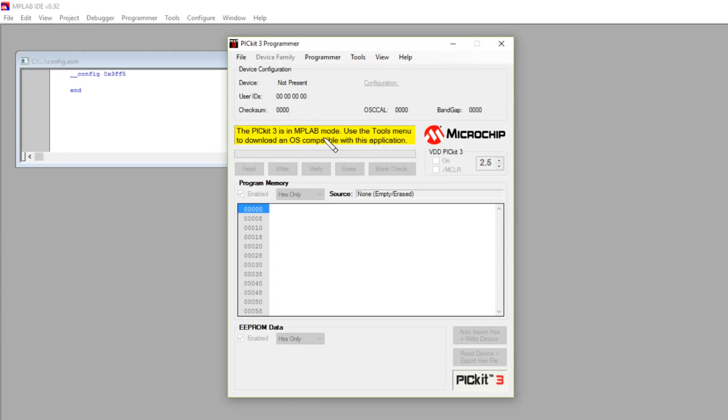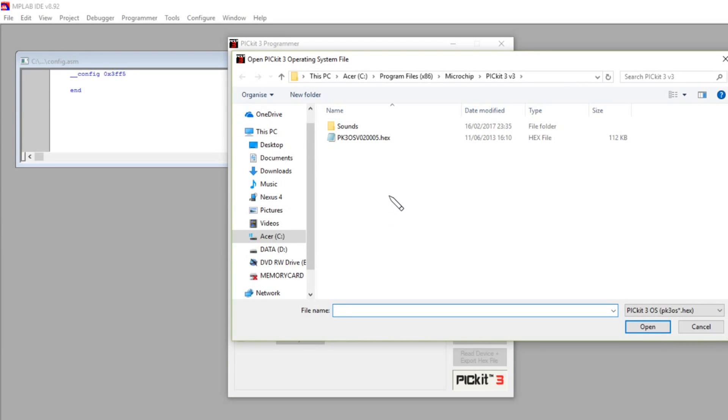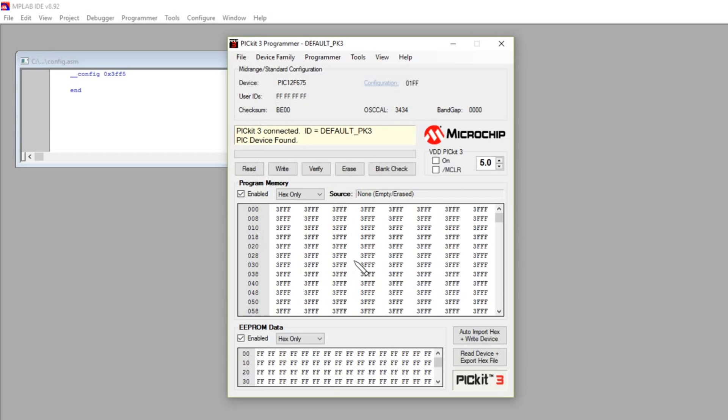It's saying the PIC kit 3 is in MPLAB mode, because we just used it with MPLAB. You have to go to Tools and Download PIC kit Operating System. It brings up a window asking where the PIC kit Operating System is — it's a hex file: PK3OSV02005.hex. Select that, and it says it's downloading the PIC kit 3 bootloader, rewriting the firmware into the PIC kit 3. You get some USB connect/disconnect sounds. PIC kit 3 connected. PIC device found. This does seem to program the PIC much more reliably.